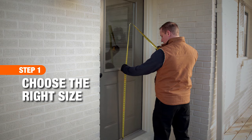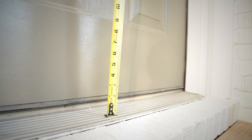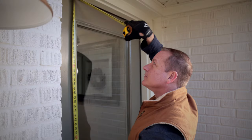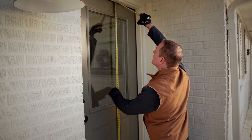The first step in installing your storm door is to get accurate measurements before you purchase one. Measure the height of your doorframe from the threshold to the top of the door. Take measurements from the left, right, and middle, and choose the shortest measurement.